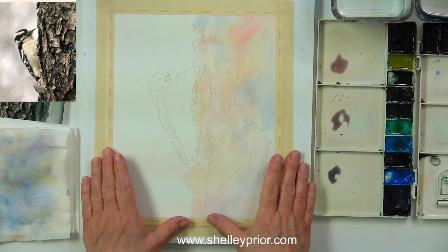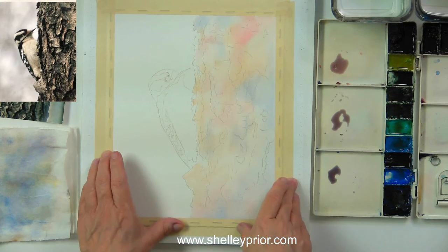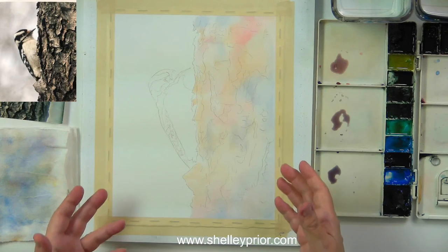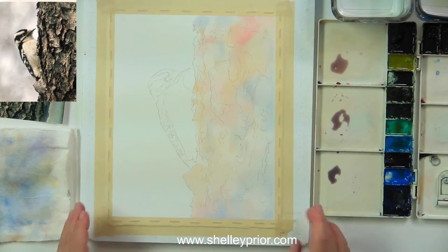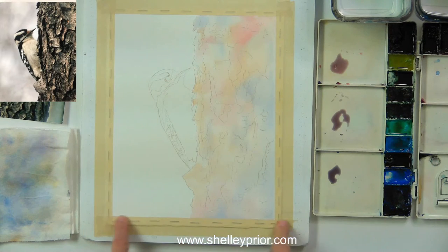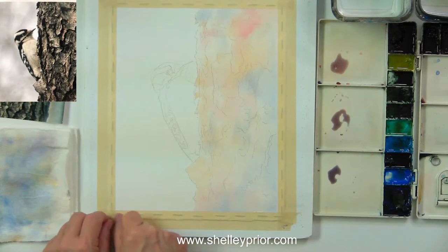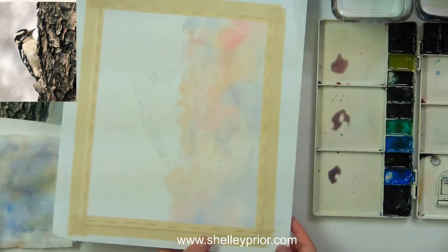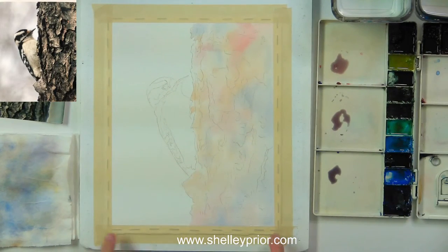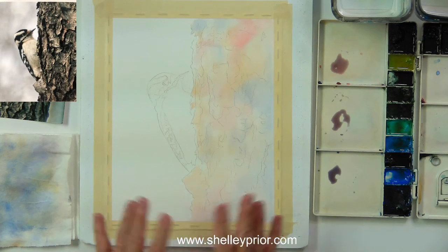Grace is asking if I always staple or tack my paper down to a board — yes, I do. When I staple it down the paper is wet. I soak my paper in room temperature water for about three minutes, then put the wet paper onto the board and quickly staple it down. I put a staple about every inch — so if it's 12 inches, about 12 staples. I'm generous with staples because I like my board to dry really nice and flat.